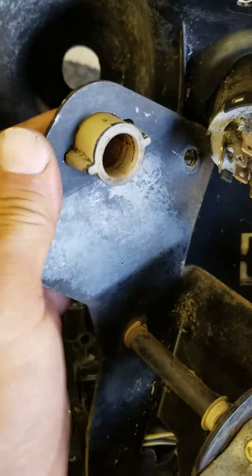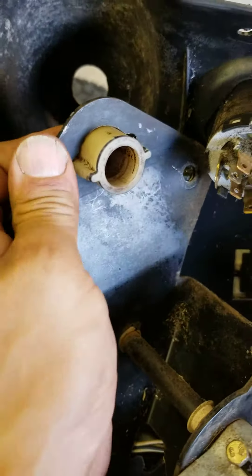It's graduated, so it fits right over there. I'm using one of the old bushings because they were still in pretty good shape, and I only bought two for the bottom, so this should work really good for the top.